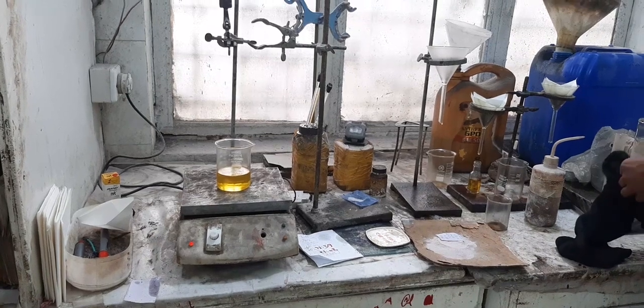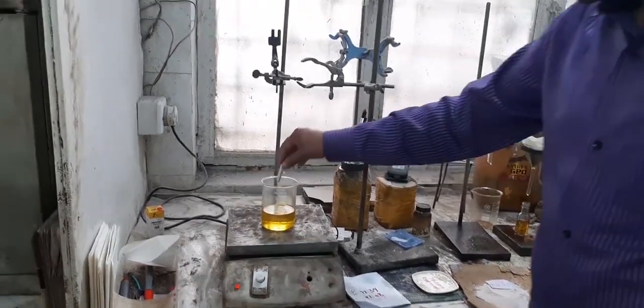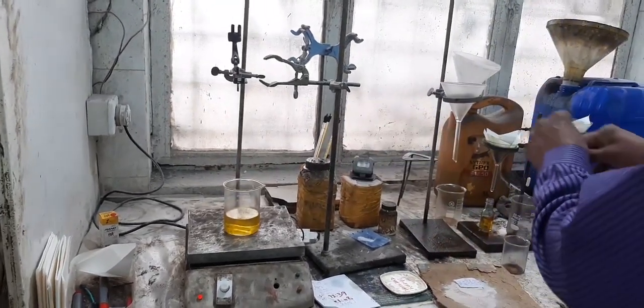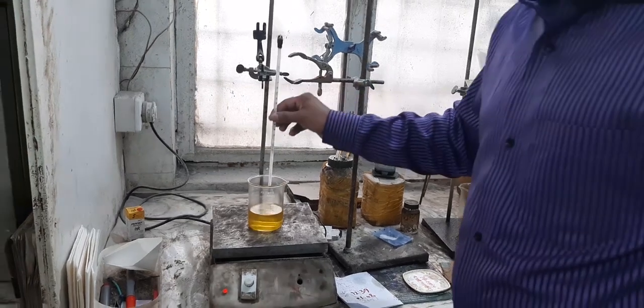Next, we'll place the oil on a hot plate to heat it. Heat the oil to 100 degrees Celsius while continuously stirring.